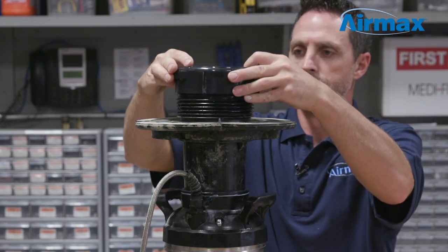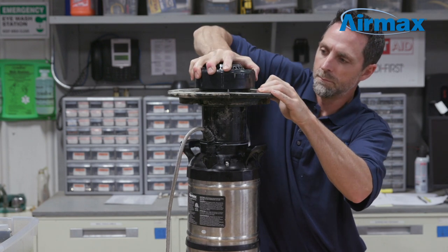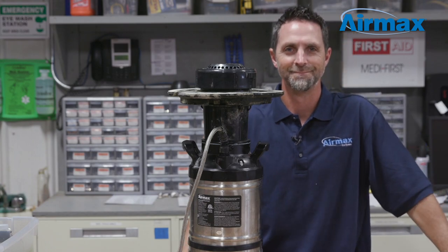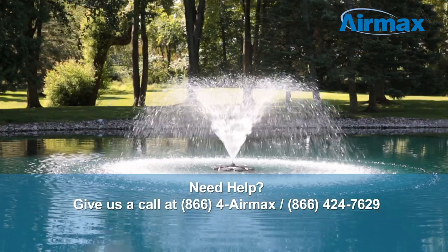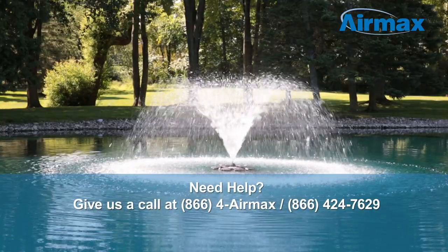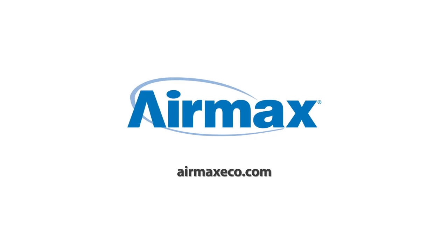To keep your fountain looking like new, you can also clean the rest of your fountain with equipment cleaner. This completes the maintenance of your EcoSeries ES05 half horsepower fountain. If you are interested in having this maintenance performed for you, contact us at AirMax for a dealer near you. For more information, contact your local dealer or visit us online at AirMaxEco.com.